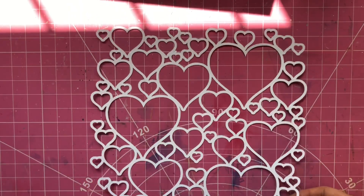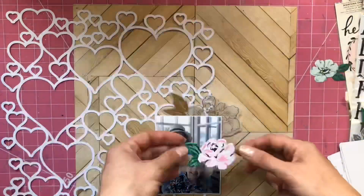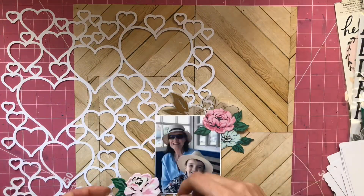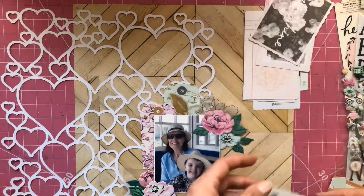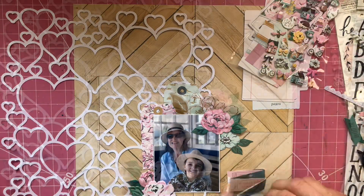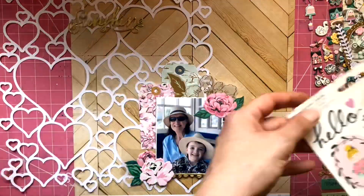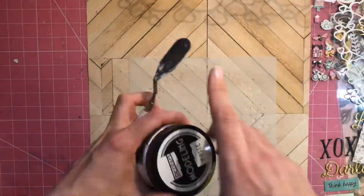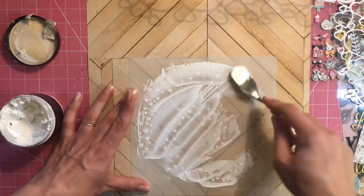Hi everyone, Rebecca here for Pear Tree Cut Files, and today this video is taking part in a YouTube hop celebrating the first birthday of Pear Tree Cut Files. The shop's been open for a year creating beautiful cut files, and now stencils and Pear Tree pieces as well, so we're celebrating today. Please do check out the description box for the links to all the other videos taking part in the hop.